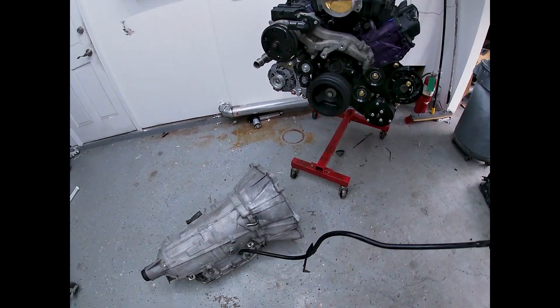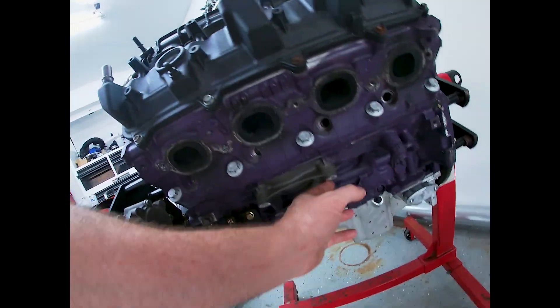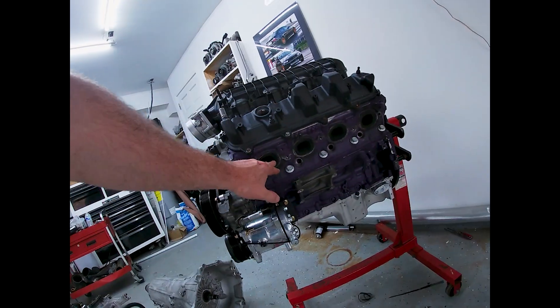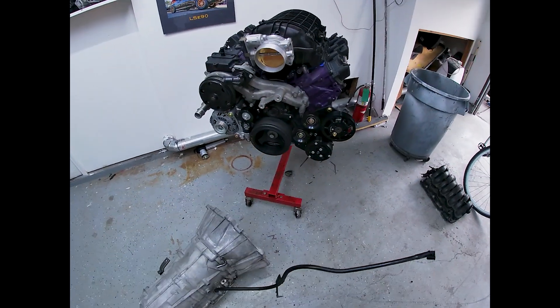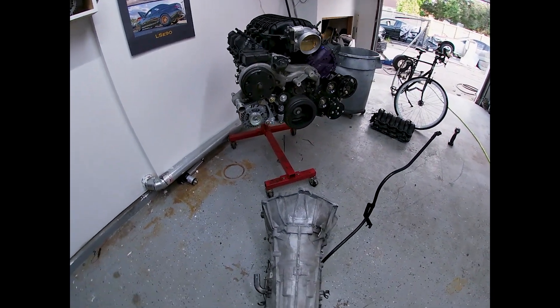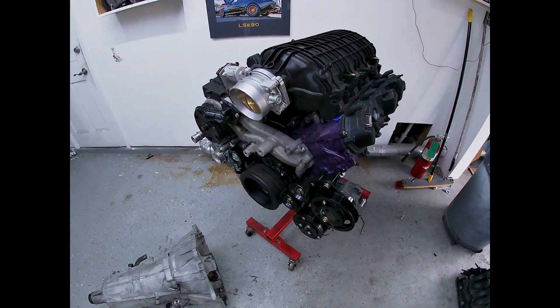We'll get to test out all the new LT stuff — new accessory drive, new engine mounts, because this is in a different location with a different bolt pattern versus the LS stuff. The headers are different, so that'll be an update for new LT headers, but we'll get it in the car and get everything tested out. We'll have LT swap parts available here soon and the swap series videos to go along with it.